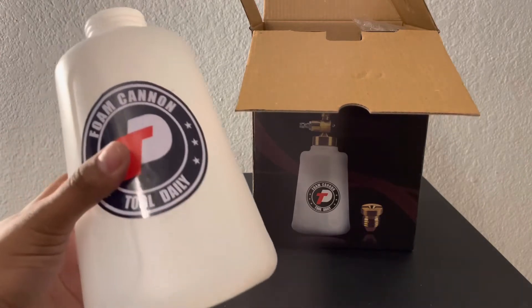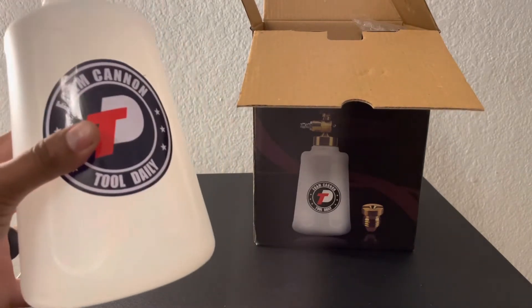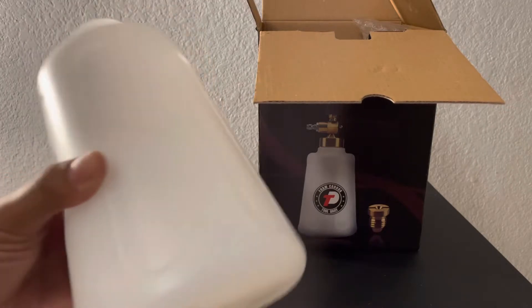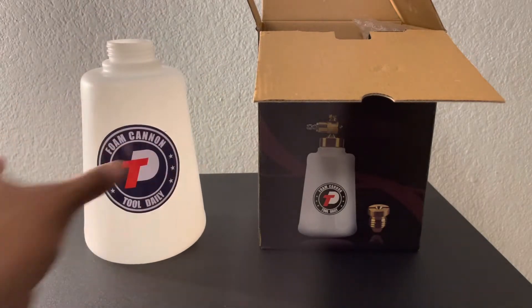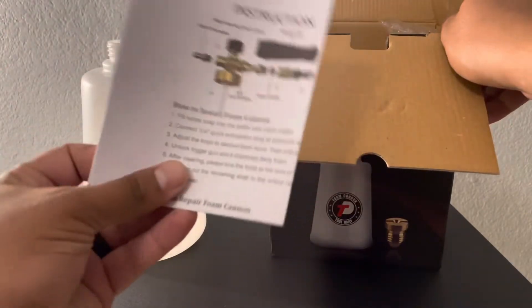Here's the container itself. It has a wide opening, which is awesome. It has some measurements here — I don't see any numbers, but it does have little lines here for measurement.